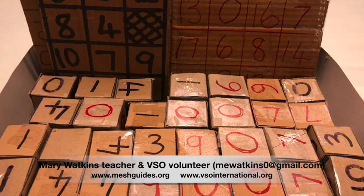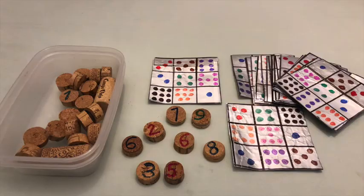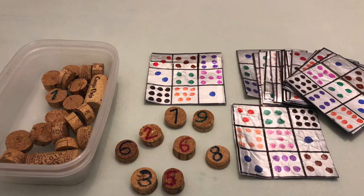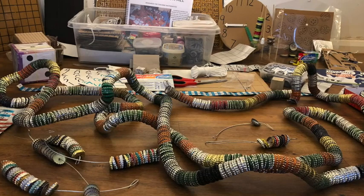Other useful materials include corks, bottle tops whether plastic or metal ones, toothpaste tubes and the boxes they come in, milk bags, juice cartons, plastic bottles, tins and so on.